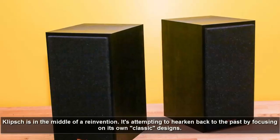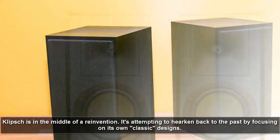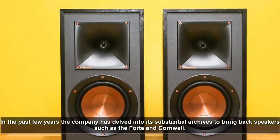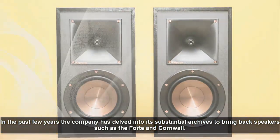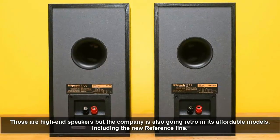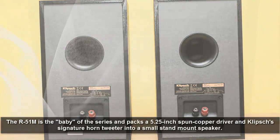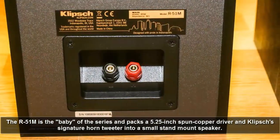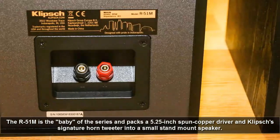Klipsch is in the middle of reinvention. It's attempting to harken back to the past by focusing on its own classic designs. In the past few years the company has delved into its substantial archives to bring back speakers such as the Forte and Cornwall — those are high-end speakers. But the company is also going retro in its affordable models, including the new reference line. The R51M is the baby of the series and packs a 5.25-inch spun copper driver and Klipsch signature horn tweeter into a smaller stand-mount speaker.